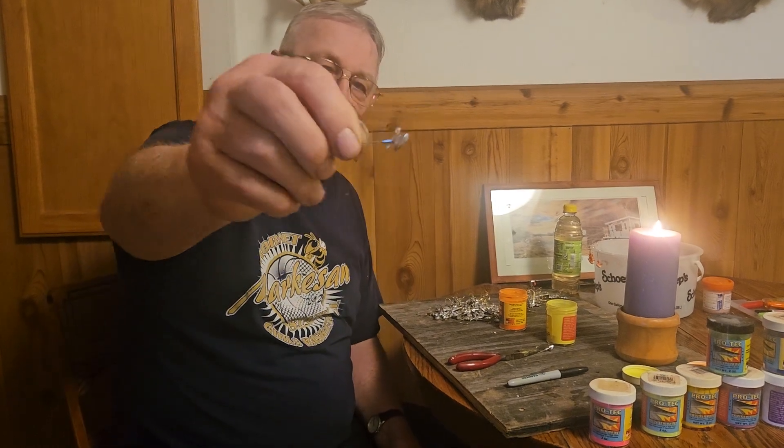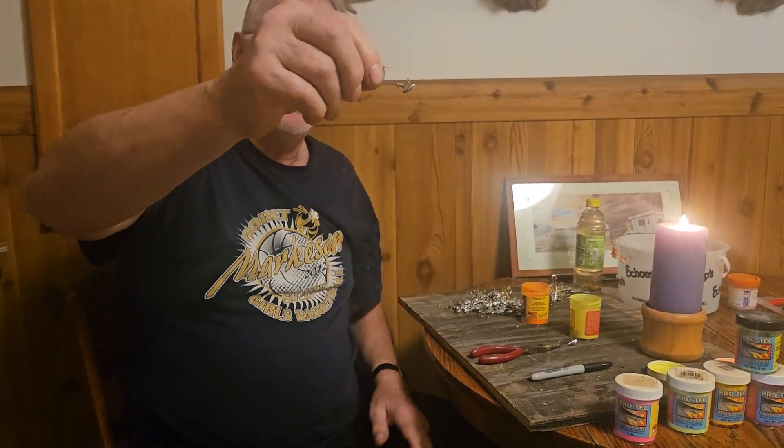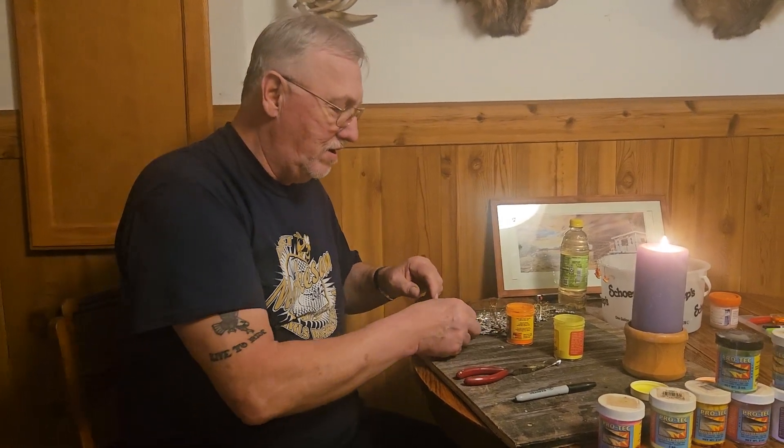Hi, how you doing? This is Jeff Bennett. I'm getting ready for walleye fishing in the spring, making jigs. I got these stand-up jigs that I make all the time. Maybe you can see it better that way. And then I'm painting them right now. I just formed 200 stand-up jigs in the eighth ounce the other day.